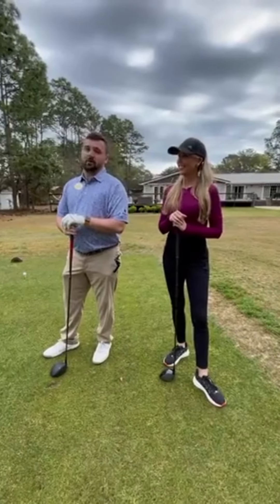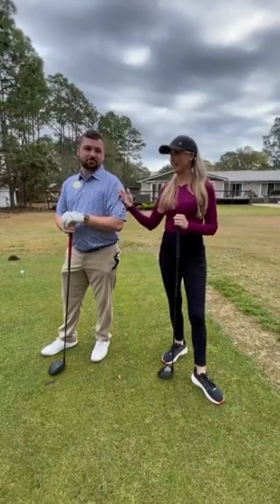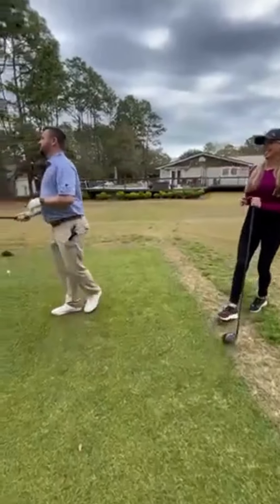You've got water in the front there that protects the green, and this will get in your head a little bit. Yeah, it can — that water and those mounds. All right, show us how to do it. Will do.